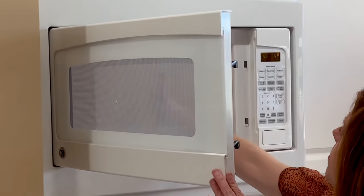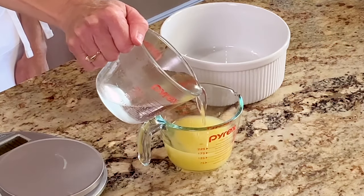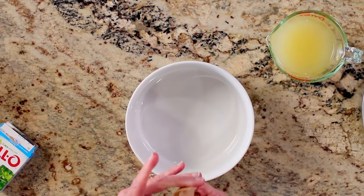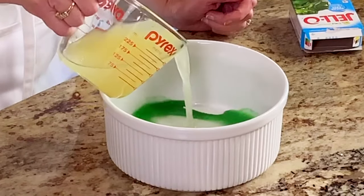Heat about a cup of water to boiling. Now add the hot water to the cup with the pineapple juice so that you end up with one cup of liquid. Using another bowl, mix the packet of Jell-O with the hot pineapple juice and water mixture.